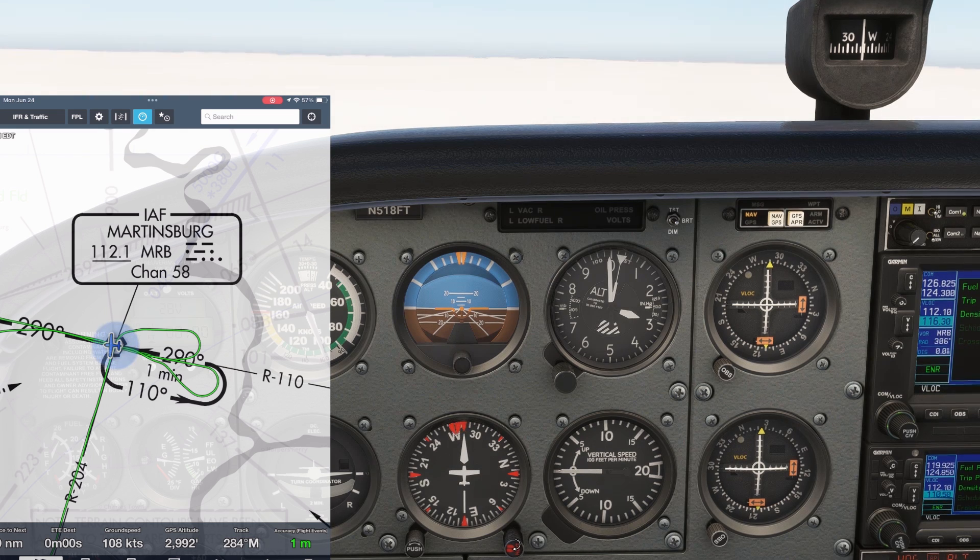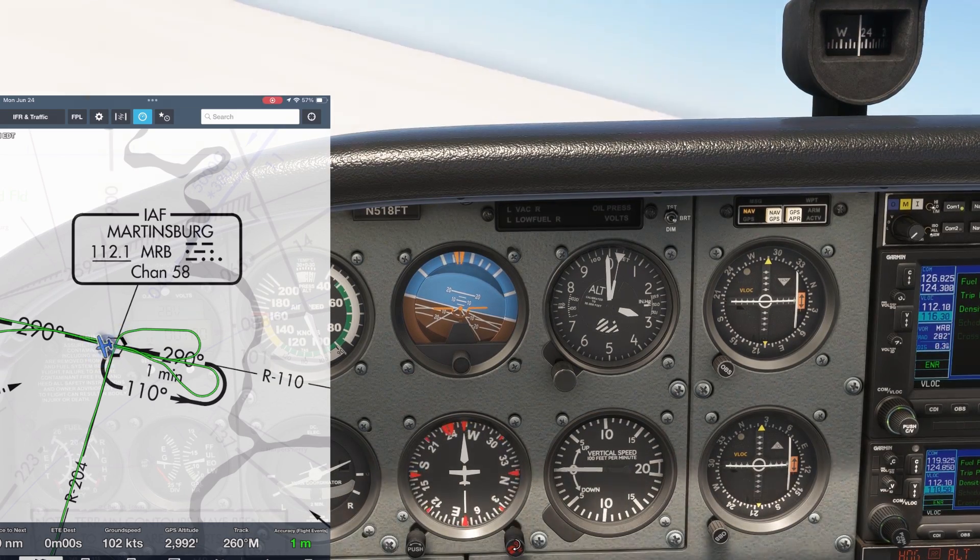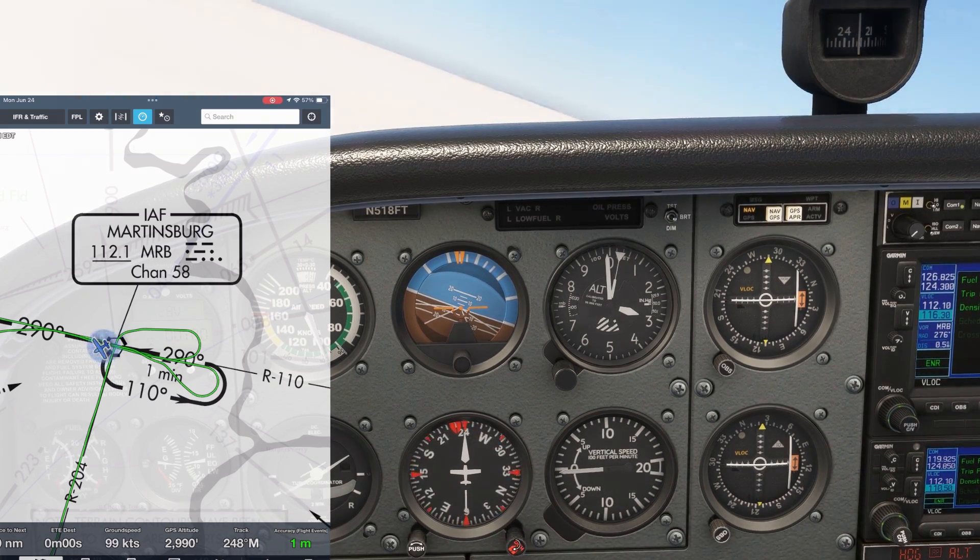After passing the VOR, we start our outbound turn — again very important to maintain a standard rate, which will give us a 180-degree turn in 1 minute.